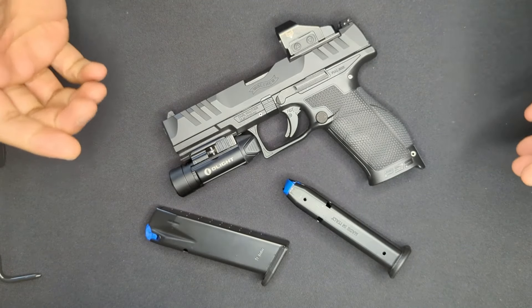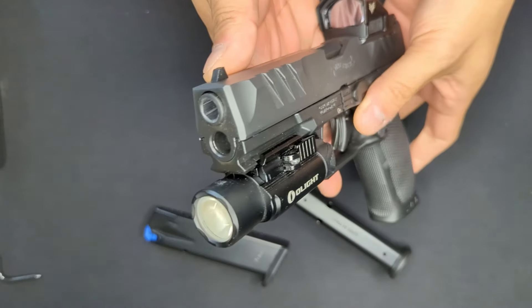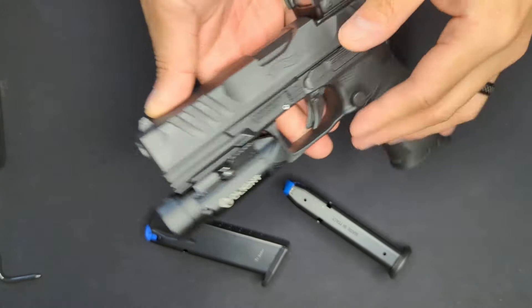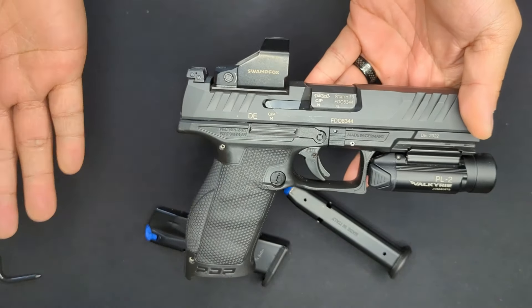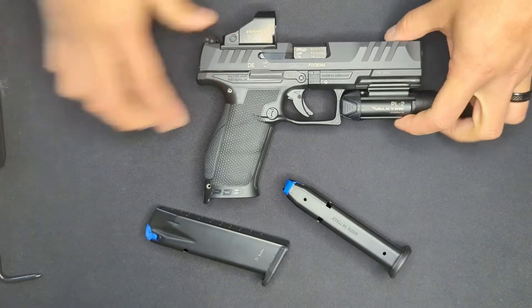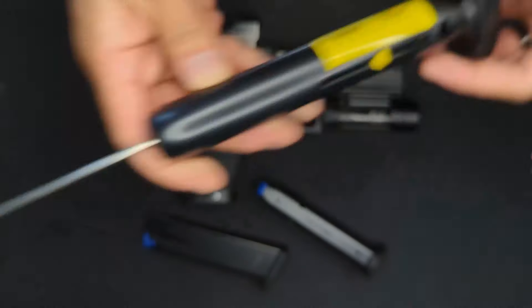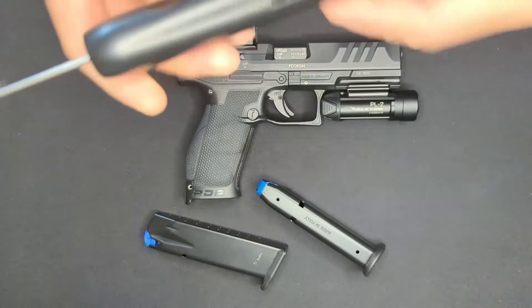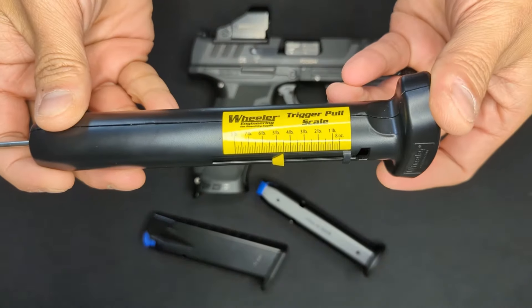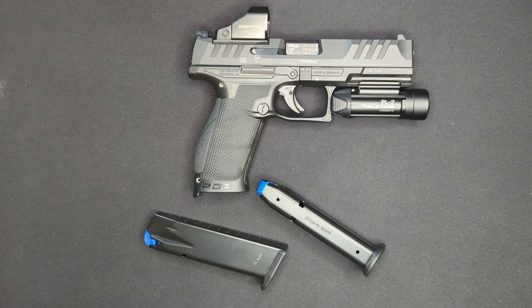Things I like about the PDP - first is the trigger. The action is very short, very crisp, and the reset is very tactile. The trigger shoe is nice and flat and wide, which I really like. The trigger pull came out of the box a little over five-and-a-half pounds but has lightened up as it's broken in. Testing now with my trigger pull gauge, all three pulls came in right at about four-and-a-half pounds - a full pound less than stock.